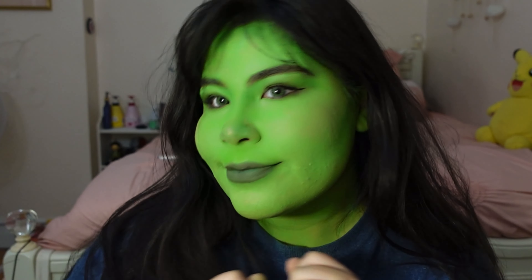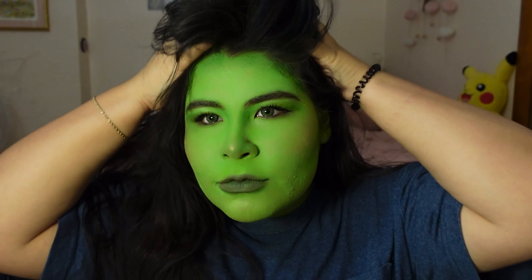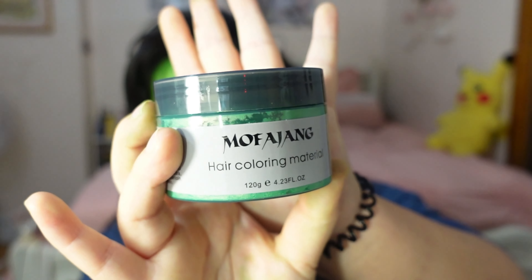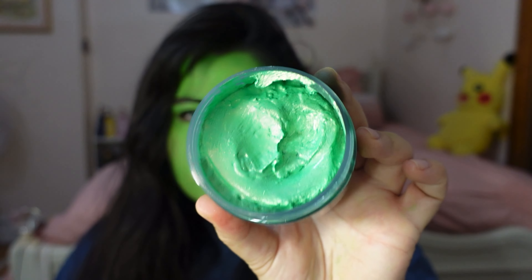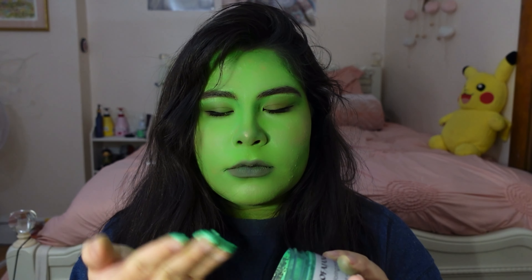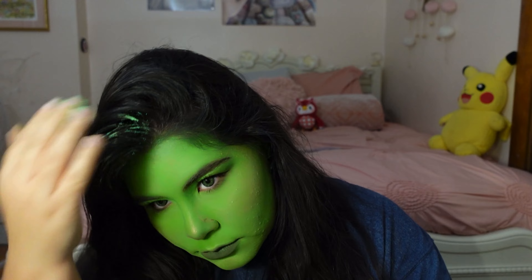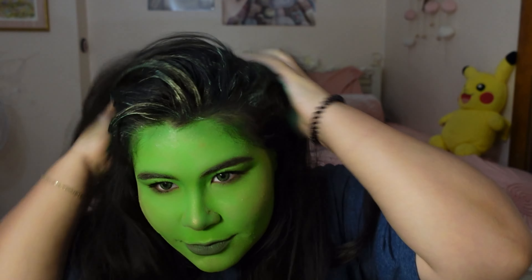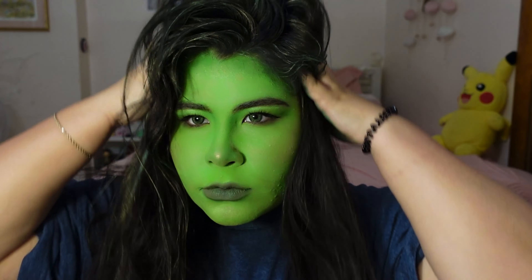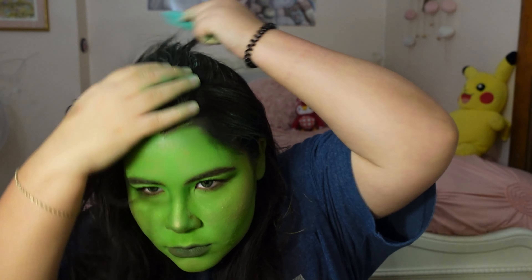Hair is up next. She-Hulk has a bit of a side part so I'm tossing my hair over — it's honestly taking me back to how I did my hair in high school. We're going to use this hair paint I got off Amazon. The texture is very mousse-like and the color isn't super vibrant on my hair, but I didn't really need it to be super green anyway. I kind of just wanted a slight highlight of green like She-Hulk's. I figured out you should let the product sit and dry onto your hair for a sec and then comb it through after — this will make the green stay a little better on dark hair.